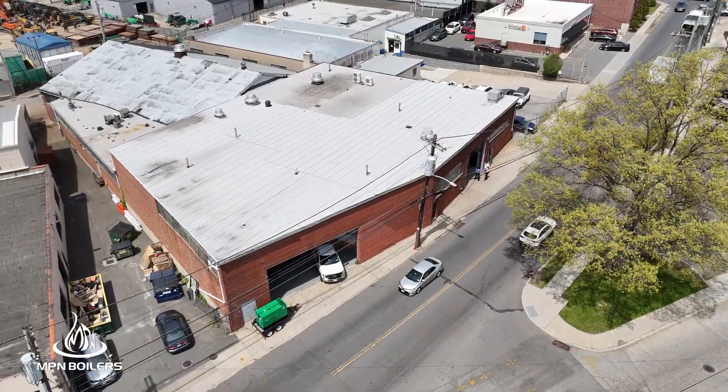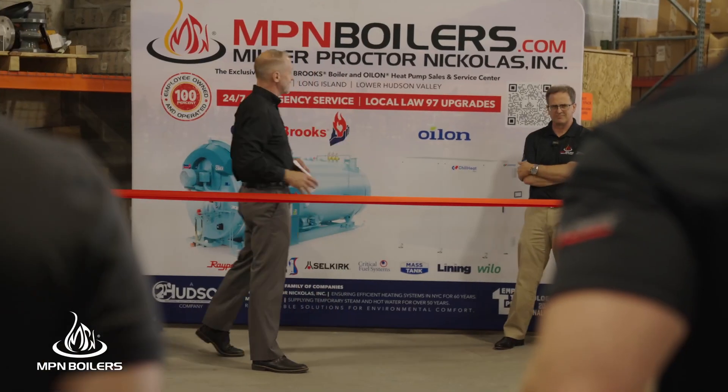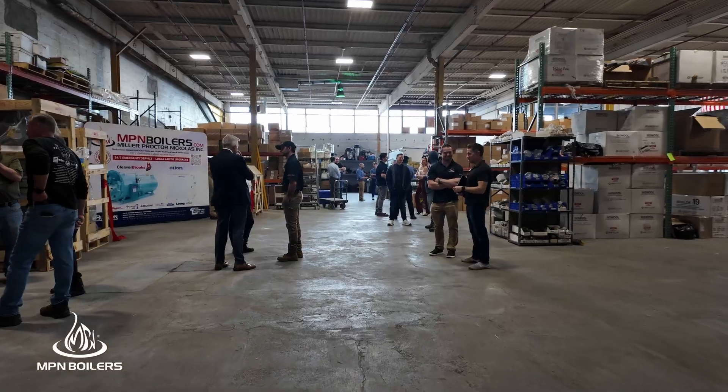We're here at our Mount Vernon warehouse today for the opening of our new sales and service facility. We want to celebrate Miller Proctor Nicholas being closer to New York City. It's an exciting day and we're really looking forward to showing everyone around. Now that they're getting settled into their new home, Ian has a Clean Fight update for the team.